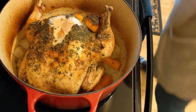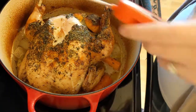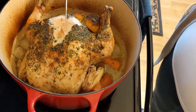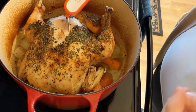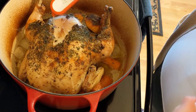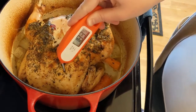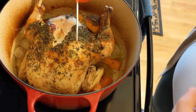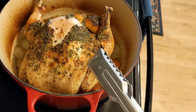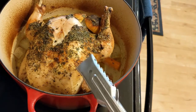Our roasted chicken is out of the oven. We're going to do another temperature check. We are good to go. We are going to take this over to the cutting board and get this cut up for dinner.